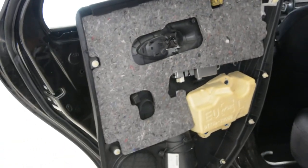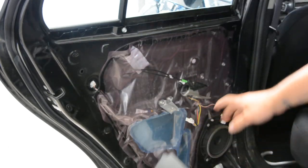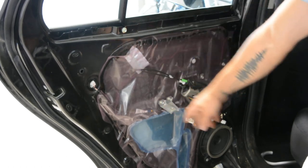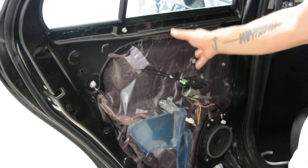This is your door panel — these are the clips. Here is what is inside. You will have just a plastic cover under. Here you will have the window motor regulator, and the crane for the window.